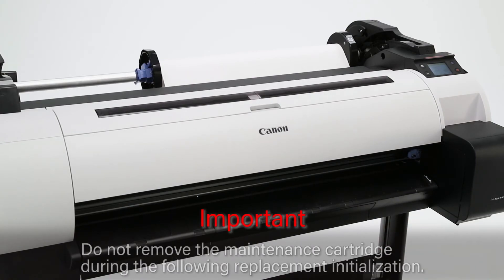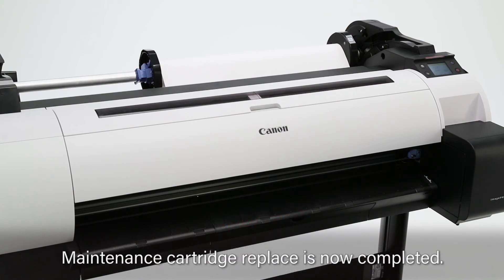It is important that you do not remove the maintenance cartridge during the following replacement initialisation. The maintenance cartridge replacement is now completed.